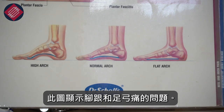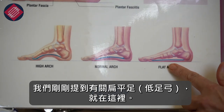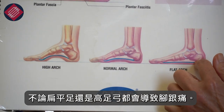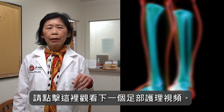This diagram shows heel and arch pain. We just talked about flat feet, which is the same as low arches right here. This is a more normal arch and this is a high arch, and both flat arches and high arches can cause heel pain. Please click over here to watch the next video on foot care.